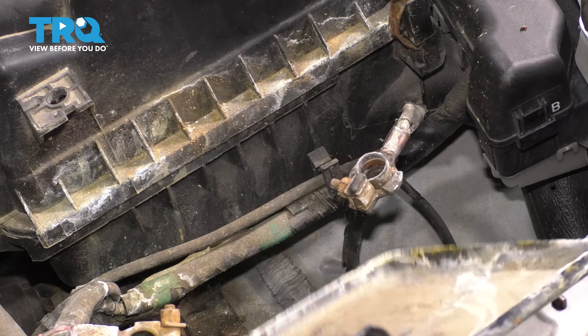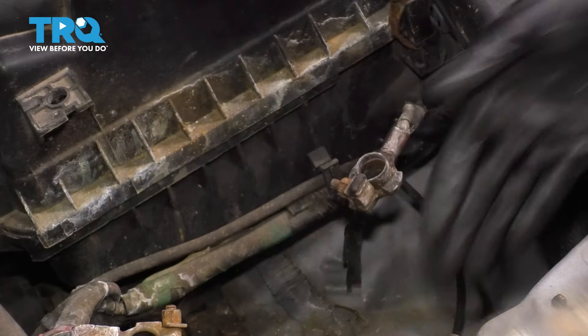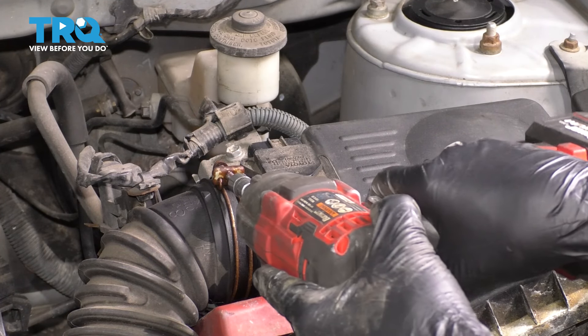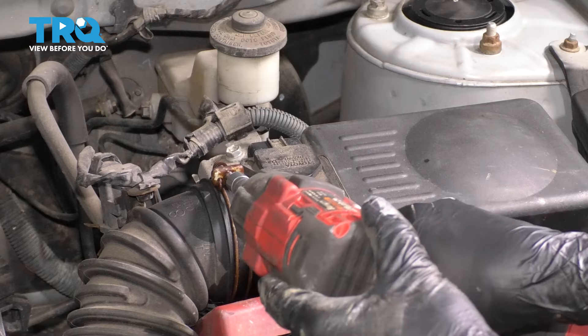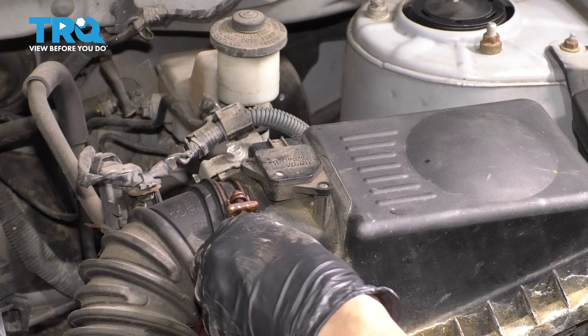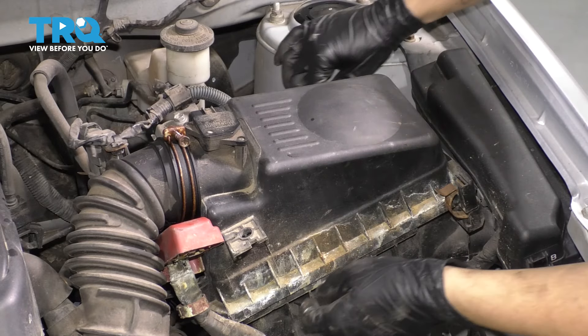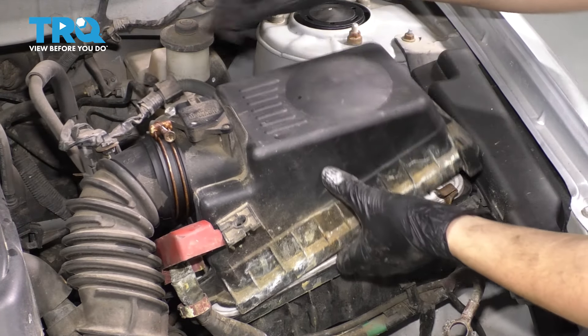Remove the battery and get it out of the way. Remove the battery tray, which is just a plastic piece that sits down there. Then let's loosen up this clamp — be careful with these. As you can see, I already sprayed it with some rust penetrant, but these break often. Use a 10 millimeter socket to loosen that up.